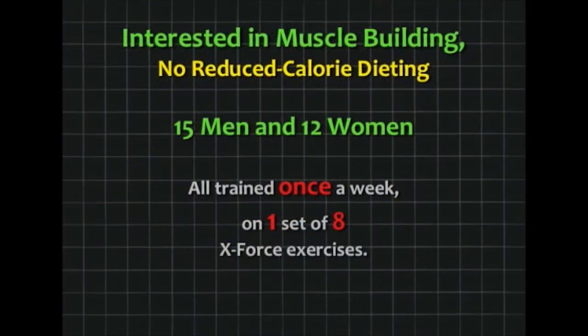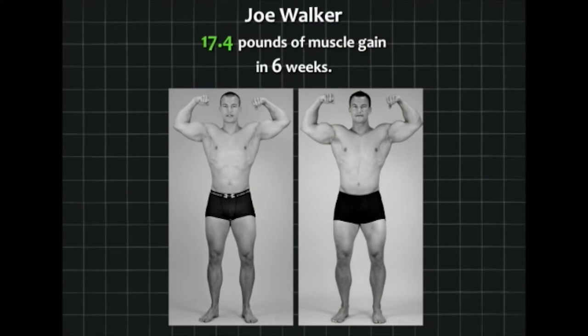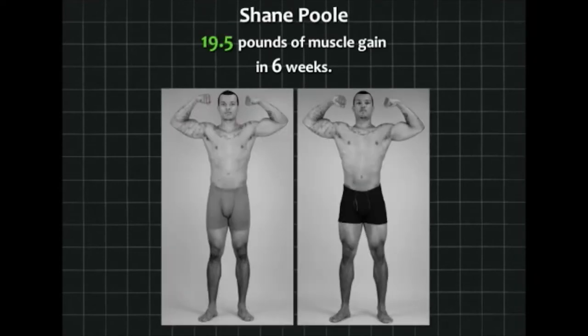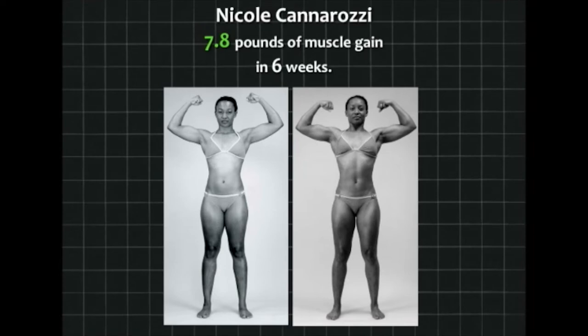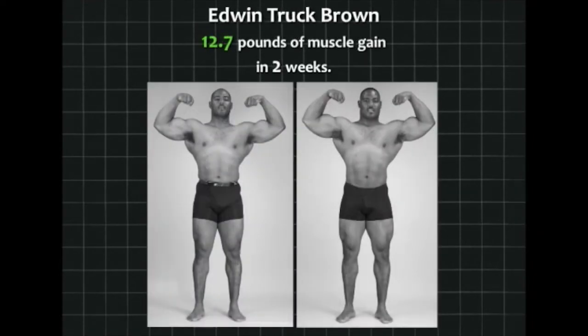Here's a group we put through in 2012 who were not interested in losing fat but wanted to build muscle. We didn't put them on a reduced-calorie diet, but we trained them hard — only once a week, one set, eight exercises on X-Force equipment. Joe put on 17.4 pounds of muscle in six weeks. Shane Poole, an ex-Army person, did even better at 19.5 pounds. Nicole put on almost eight pounds of muscle in six weeks. We also put Truck on a two-week program to build his arms — he already had 19-inch arms. At the end of two weeks, he put on 12.7 pounds of muscle and got his arms up to 20 inches. You've got to have unusual genetics for arms that big.